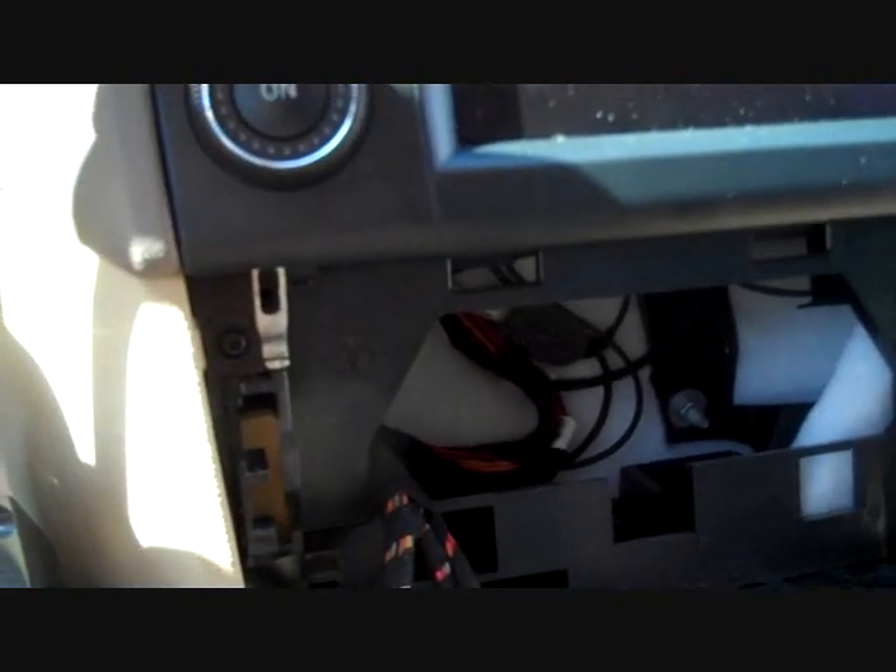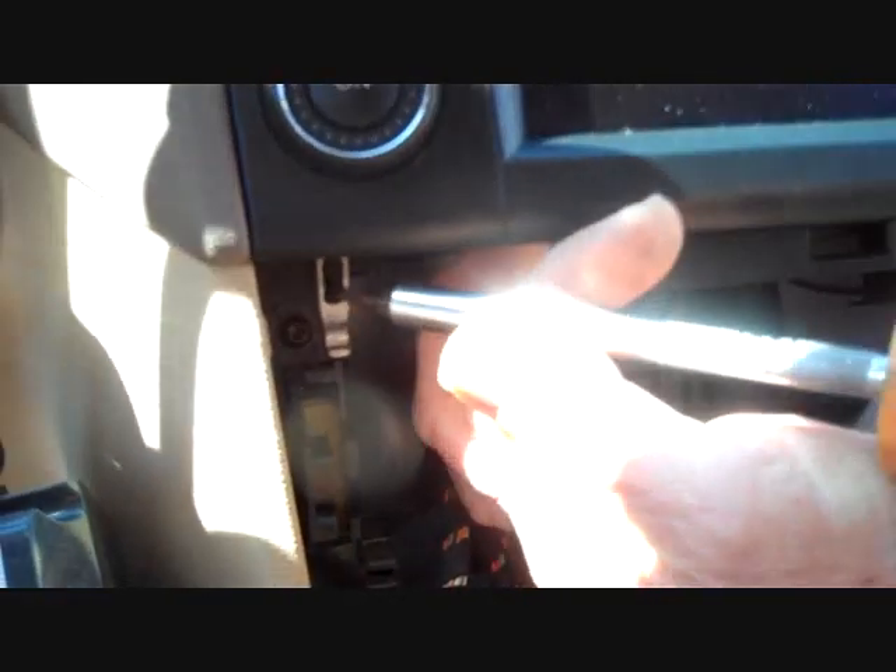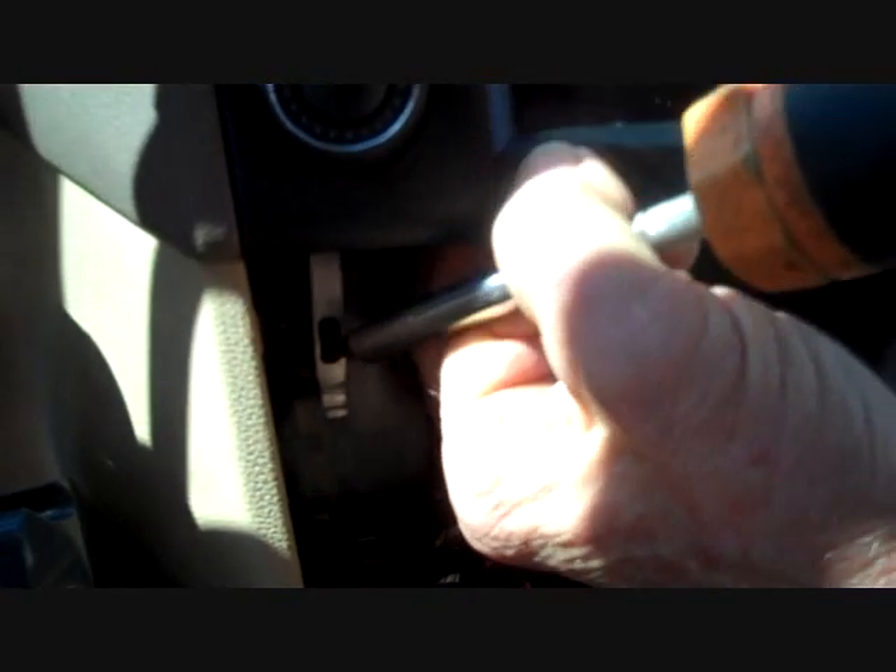We have a full library of removal guides on our website at carstereohelp.com. See our website if you have other removals and need help with other stereos or problems. And we're also going to take this silver piece on the left and pull that down too.